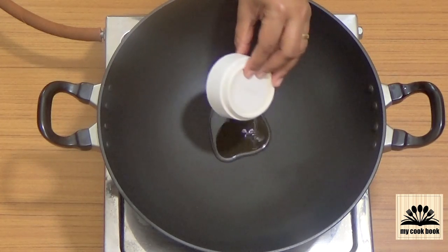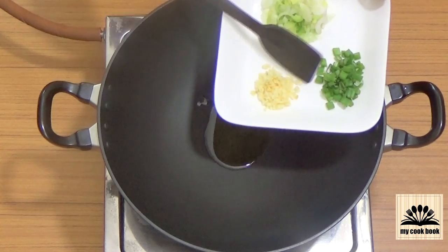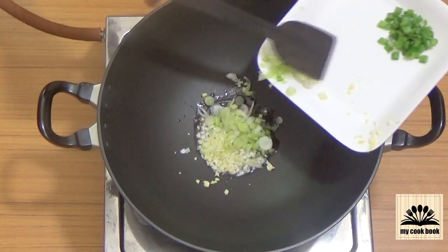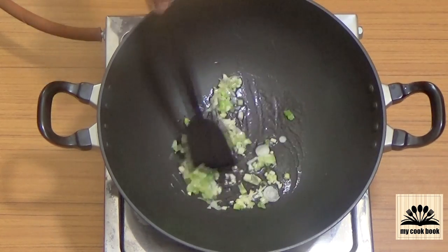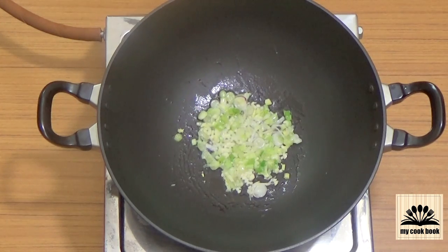Then in a pan, heat a tablespoon of oil. Once the oil turns hot, add finely chopped garlic and spring onion. Sauté this for a minute on low flame. Take care not to brown the garlic.